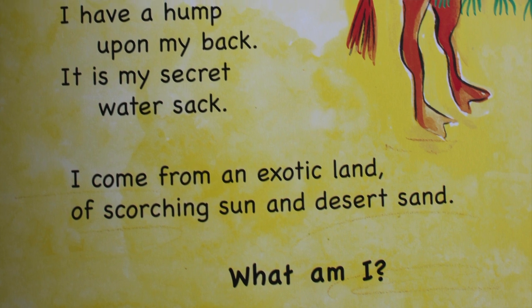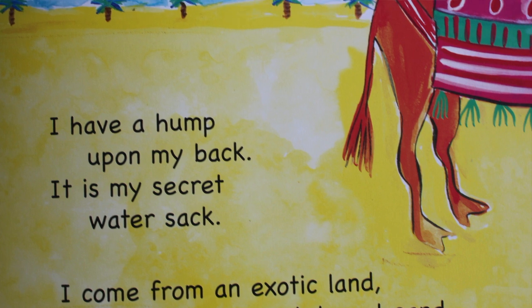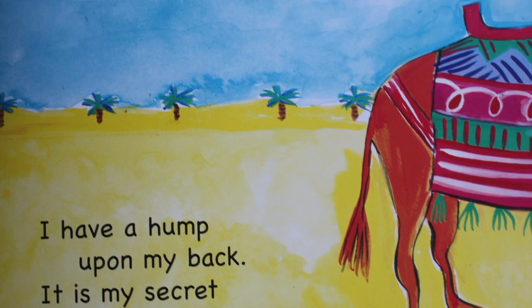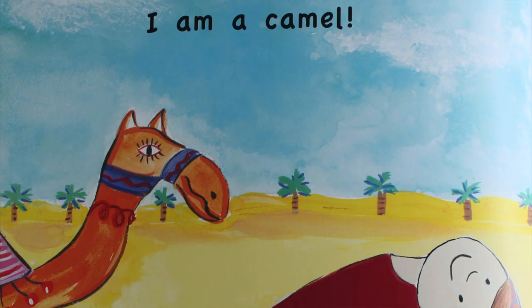I have a hump upon my back — it is my secret water sack. I come from an exotic land of scorching sun and desert sand. What am I? I'm a camel!